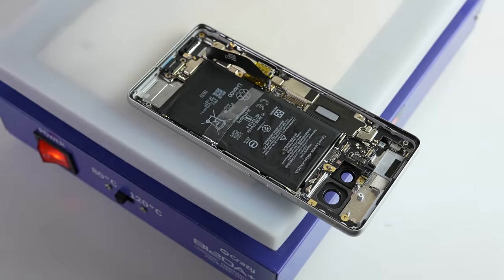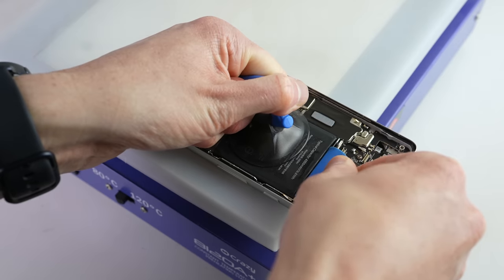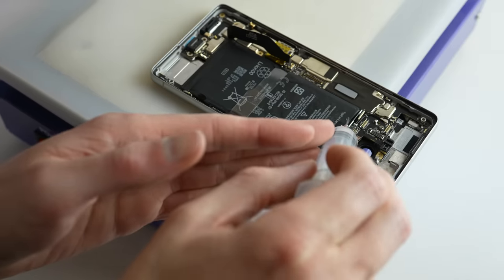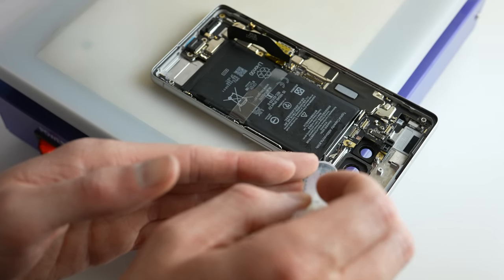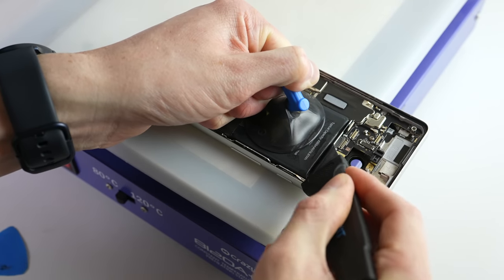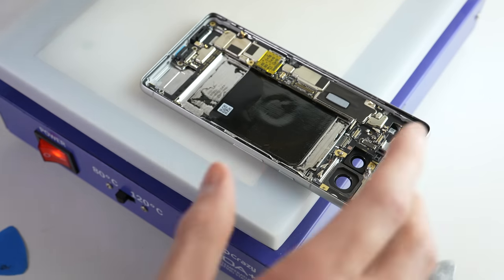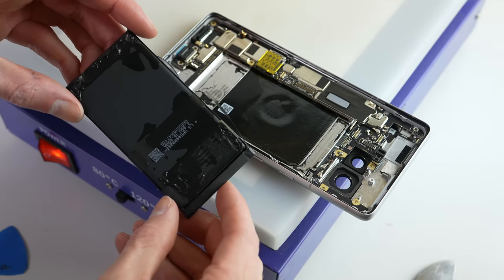So I had to step it up a notch. It was back to the heat plate where after a few minutes of heating the back panel, I could try once again. Out of all the phones I've taken apart this year, the Pixel battery has proven the most challenging to remove. But with the right amount of alcohol, plenty of heat, and lots of prying, I was able to get it free.